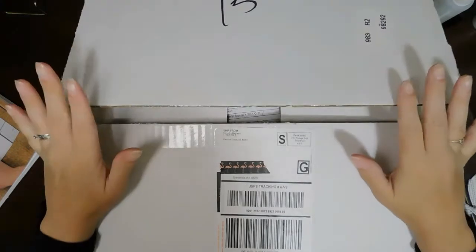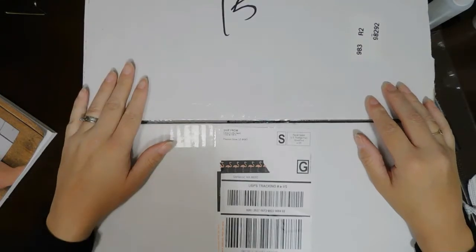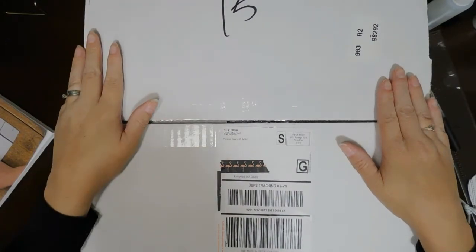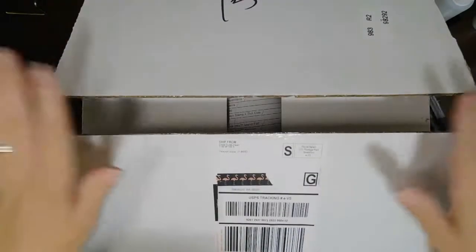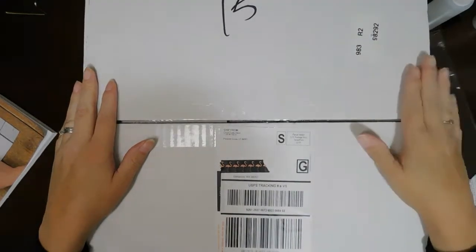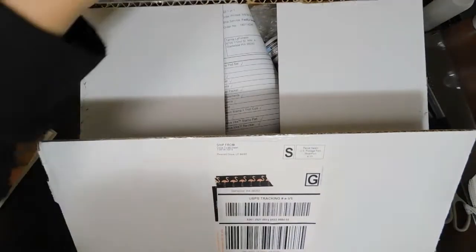I did let my daughter open the box — she wanted to open it, and I told her if she's going to open it she's got to go through and make sure all the contents are there using the packing list. She was on the other side of the couch while I was over by the dining table, so I didn't see anything. This is definitely going to be exciting for me because I can't even remember what I actually ordered.